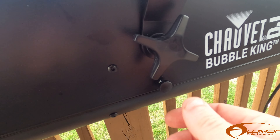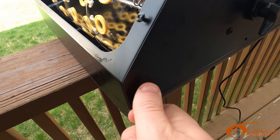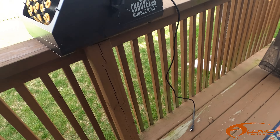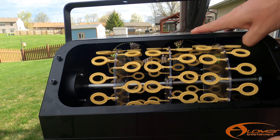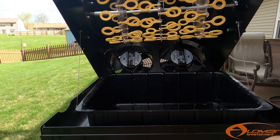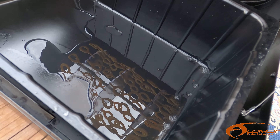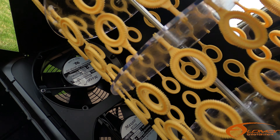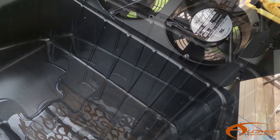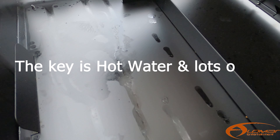Second step: you're going to see these knobs right here, and there's one on both sides of the machine. So what you're going to do is unscrew those, put those to the side, and now you can actually raise up the machine itself in order to clean it. You're going to see that there is a bunch of soap still in there, and these are all gunked up as well, but it's an easy clean.